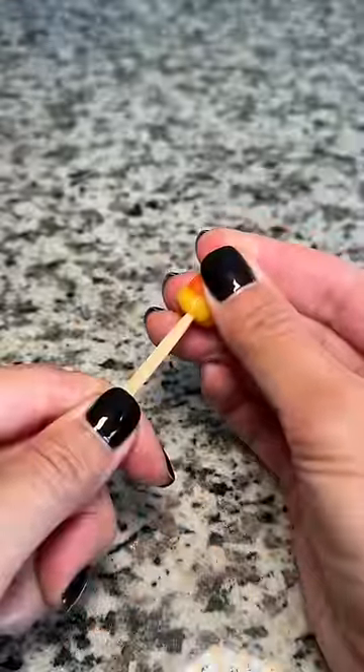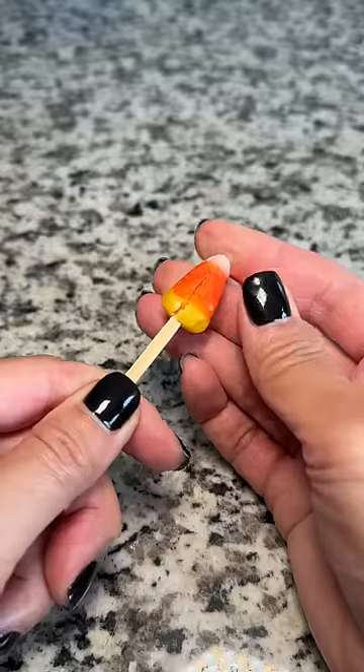If you're wondering if I like candy corn yet, the answer is still no — not that I hate it, but it's still too sweet for me.